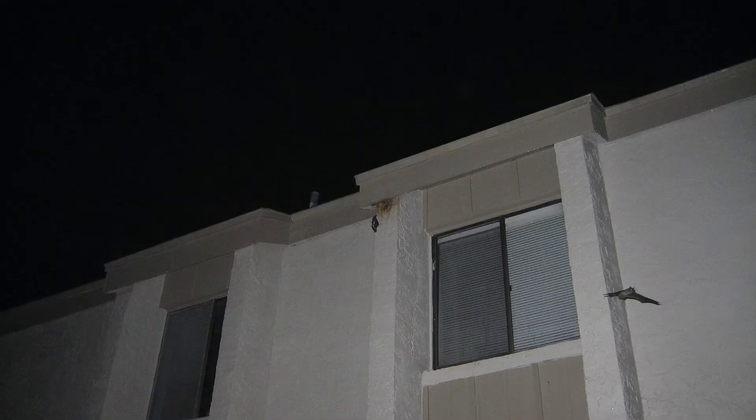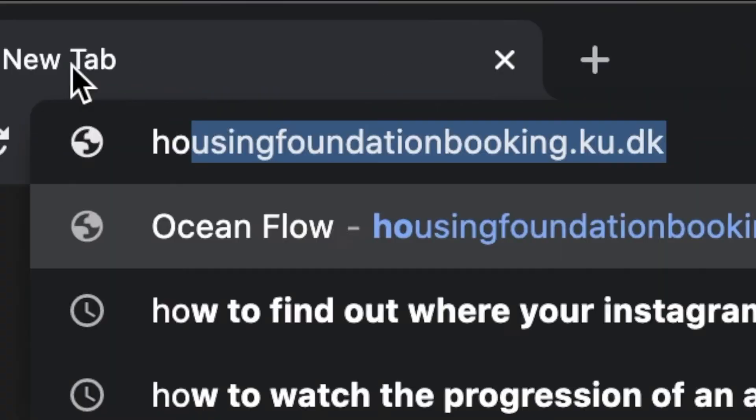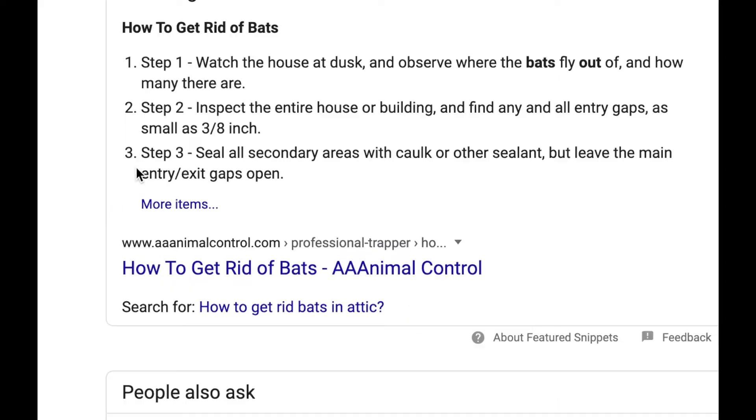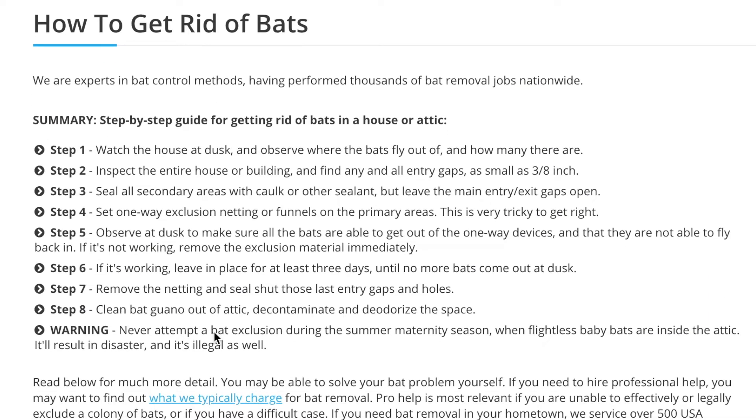So while bats can be cute flying around your house, what you don't want is this. That kind of an image may leave you frantically searching Google, but fear not, I am here to show you exactly how to get rid of your bats.